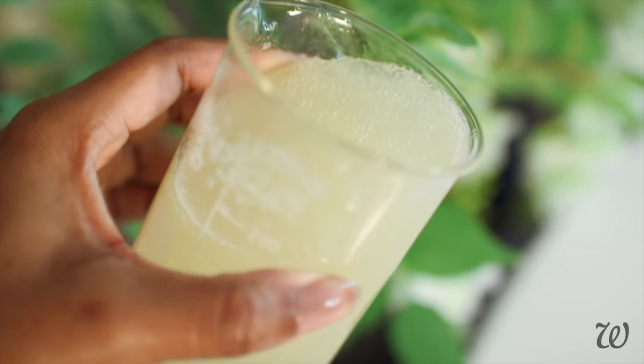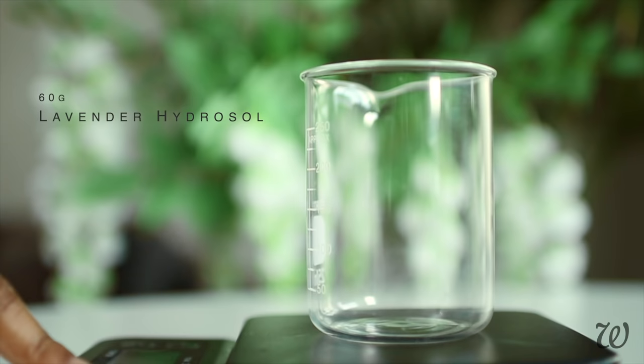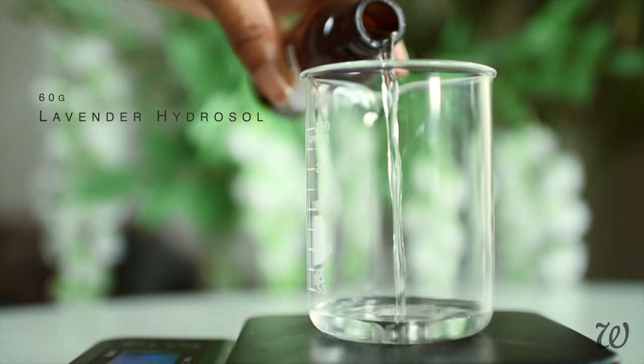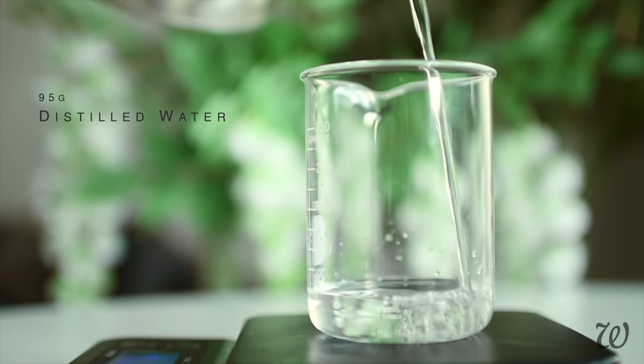A basic shampoo has three main components: a water base, cleansing agent and a thickener. But that can be a one way street to dry feel. So using floral waters and hydrosols will give our shampoo a moisturising boost as well as a lovely fragrance without having to use oils.